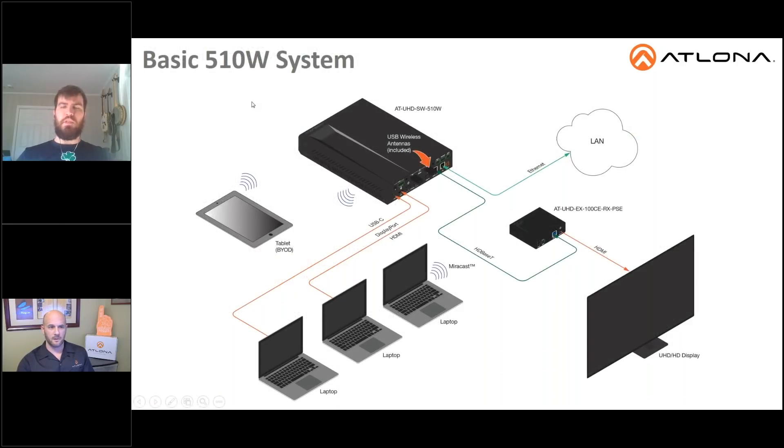Let's take a look at a basic SW 510W system. In this application diagram, you can see a pretty typical setup: laptops are Miracasting to the box, BYOD devices like tablets and phones are also wirelessly casting to that box, and there's an HDBaseT output going to one of our HDBaseT receivers and then out to a display. In this particular application, the device is on the local area network. You would connect to the internal wireless access point of the 510W system, still have access to the corporate LAN, and be able to wirelessly share your content to the display.